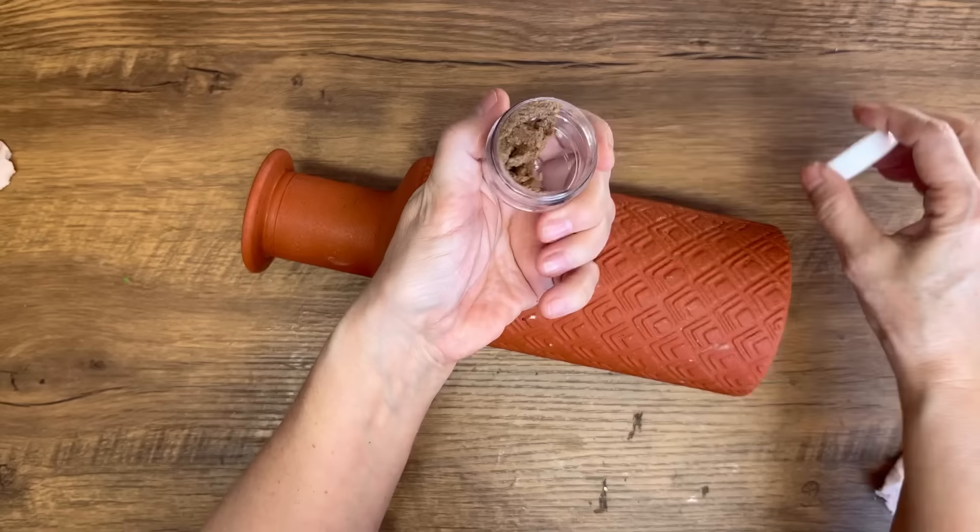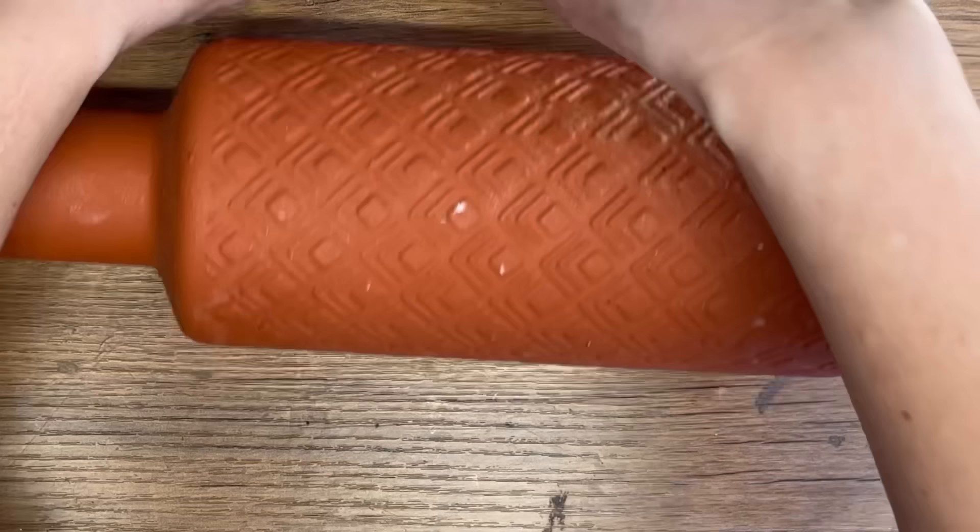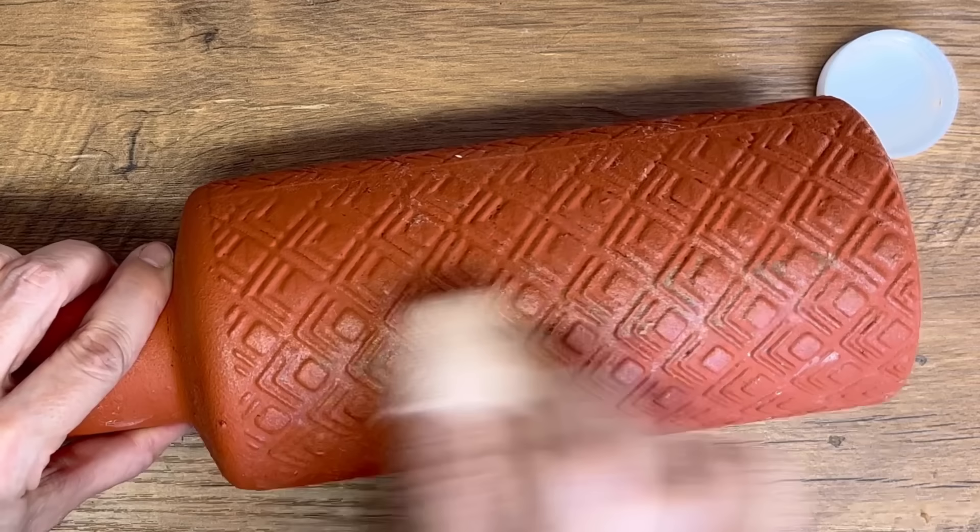I have this vase that I painted with some baking soda paint and I'm going to show you what it looks like when you add some of this rub and buff. You can use your fingers too, but I'm just using the little rag to show you what it does — it's just leaving a really beautiful shimmer on your project. You just rub it up and down and it goes into all of those little nooks and crannies and leaves that shimmer.